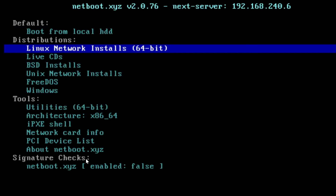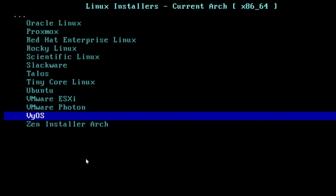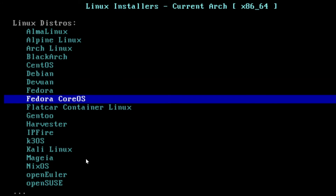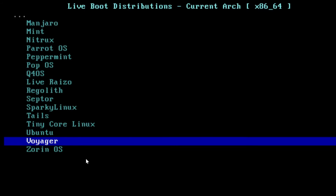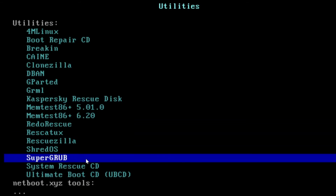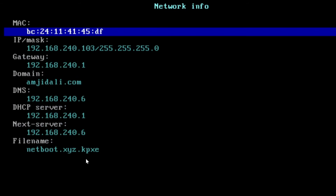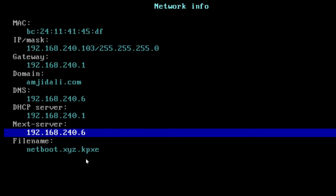From the netboot.xyz menu, you can install distributions like Proxmox, Oracle Linux, Fedora, Kali, CentOS, Ubuntu, and more. You can also test live CDs. Under utilities, you'll find Kaspersky Rescue Disk, System Rescue Disk, Clonezilla, and others. The iPXE shell shows full network information: MAC address, IP address, gateway, DNS server, DHCP server, next server, and the filename being loaded. You can also load the Microsoft Windows installer or view the PCI device list.